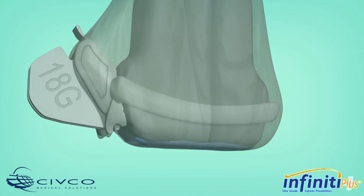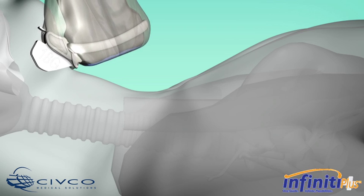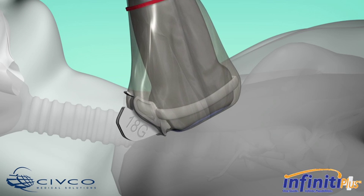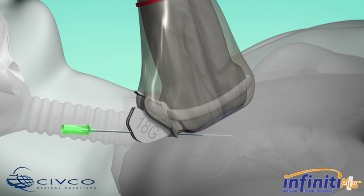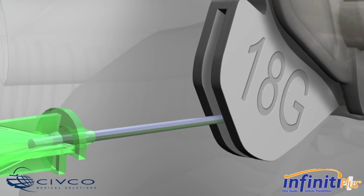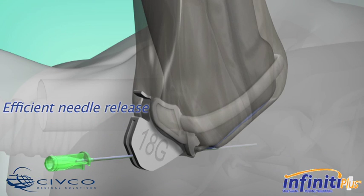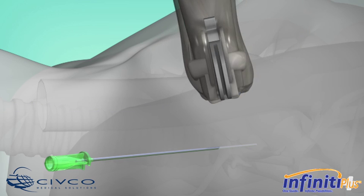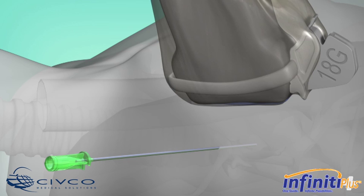Place the transducer and needle guide assembly in the proper location to reach the targeted anatomy. Then insert the needle into the open channel of the needle guide. Infinity Plus guides the needle in plane as it is advanced, providing smooth insertion while allowing you to see what you puncture. The open channel design allows users an efficient needle release for viewing the anatomy in both the short and long axis.